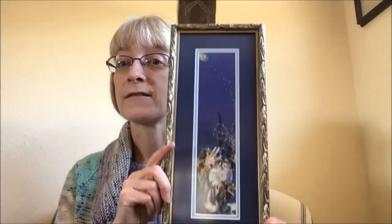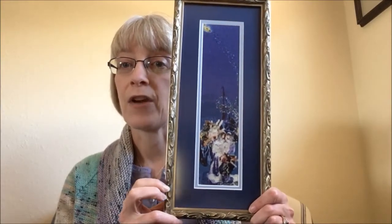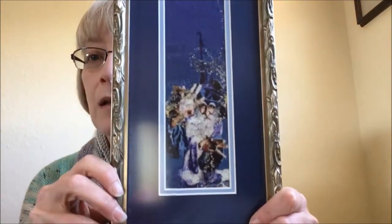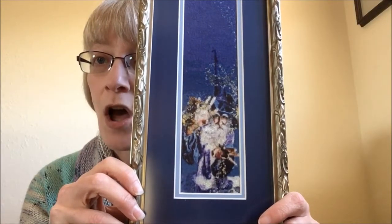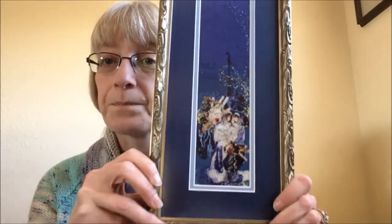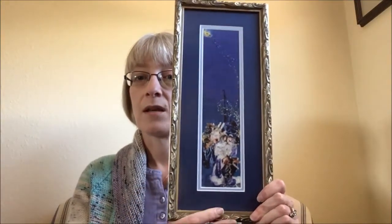Let's just jump right in. I want to try to keep this pretty short today. First up, let's talk FFO — Starweaver. Done! Done and framed. I love it, I love the frame. This came out almost better than I thought it was going to. So there he is in all his glory.